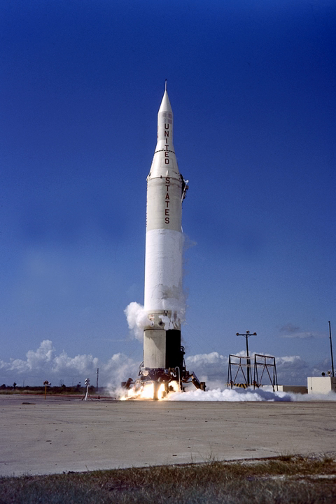Solid rocket motors derived from the MGM-29 Sargent were used as upper stages: eleven for the second stage, three for the third stage, and one for the fourth stage. The same configuration was used for the upper stages of the smaller Juno-I rocket.